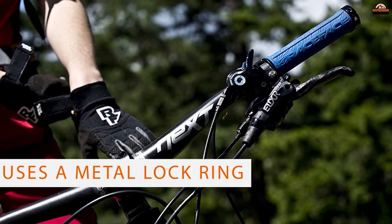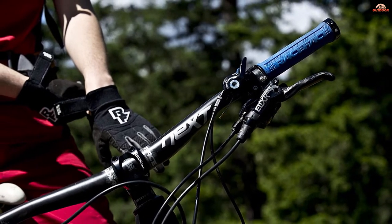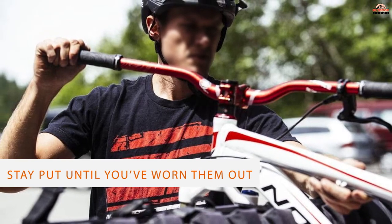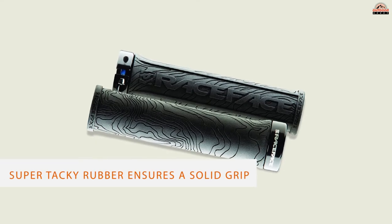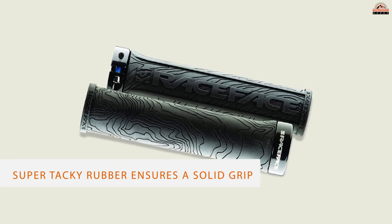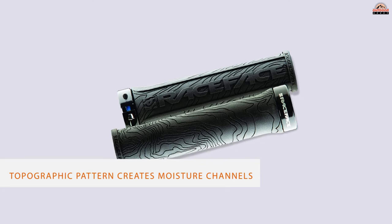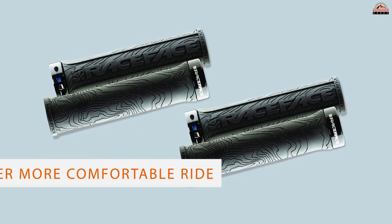Number two: Race Face Half Nelson locking grips. Race Face is well known in the mountain biking industry, and they earn their reputation with the Half Nelson locking grips. The grip uses a metal lock ring to secure the grips to your handlebars, making sure they stay put until you've worn them out. The logo texturing along with the super tacky rubber ensures a solid grip, and the topographic pattern creates moisture channels that prevent slippage when charging through a creek or on hot, sweaty days.